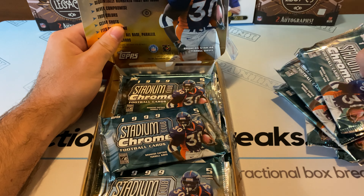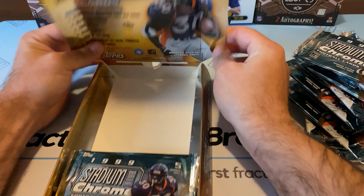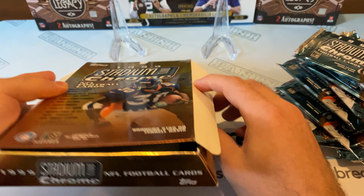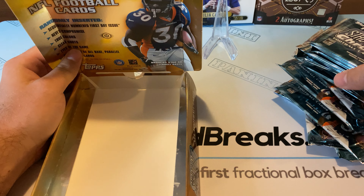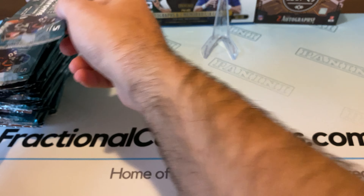Let me see how many cards are in each one. There's only five cards in each, so it shouldn't be too bad. But we're looking at how many packs we got in here — 24 packs, five cards in each pack. Wow, we're looking at over 120 cards here. I guess we'll just get right into it.